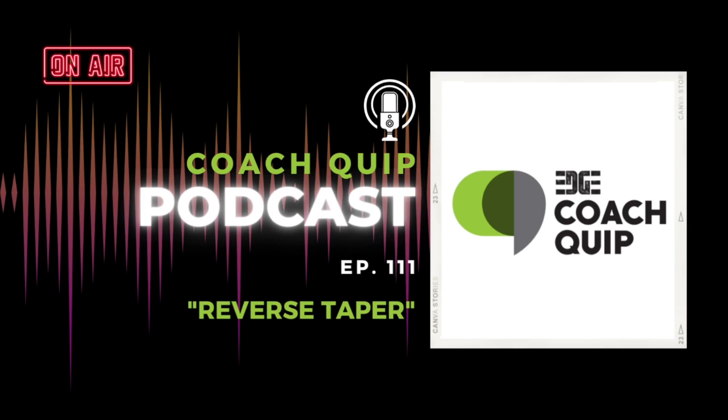Hey-o! You're listening to Edge Coach Quip, featuring our very own edge coaches and community dropping knowledge nuggets to fuel your day. Hello! Welcome to episode 111 of Coach Quip. I'm Coach Robin. I'm Coach Chris. And today we are talking about a very timely topic and one that we don't discuss a lot as coaches or athletes: reverse taper.